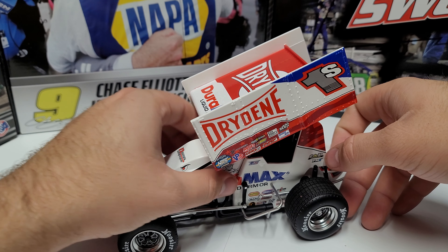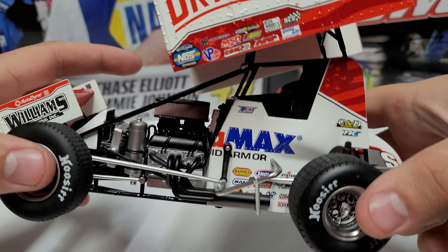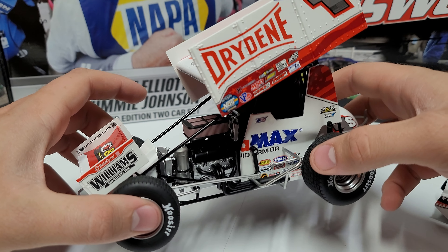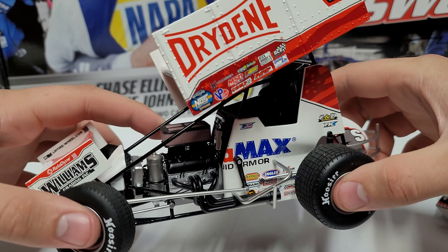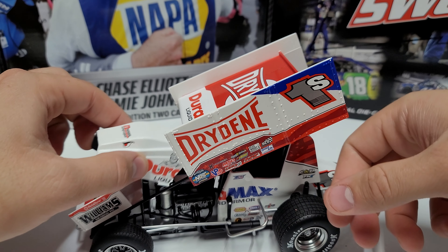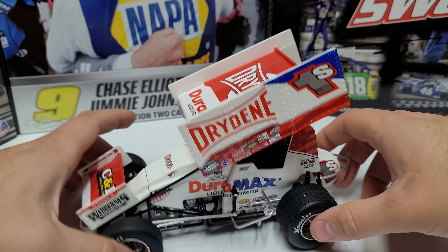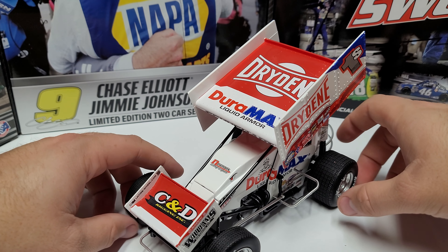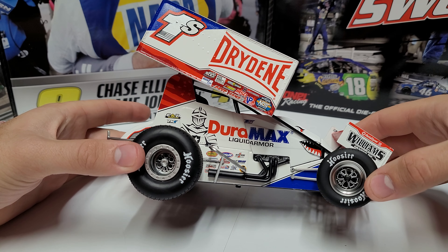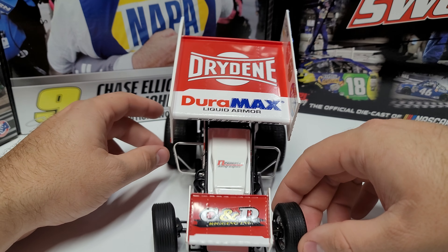We'll pull up the engine cover to get a look at the engine detail. There's a pretty good seat detail down in there too — seat belts, steering wheel — though it's hard to see since it's encased. You can see the air filter, tailpipes, plug wires, and radiator up at the front. We'll get the engine cover right back in place. Posable front wheels, steering arm, and silver rims with a little black center. CND rigging is visible on the front wing as well.